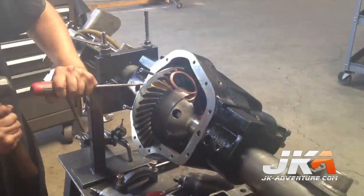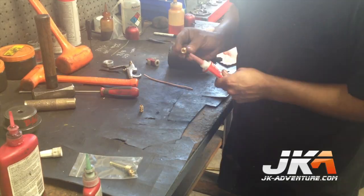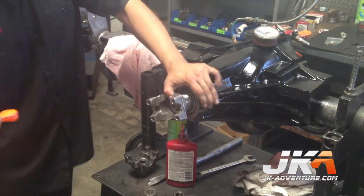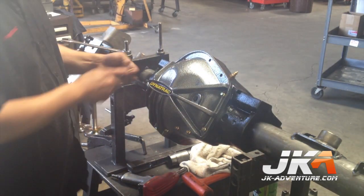The air line for the ARB gets cut, guided through the previously drilled hole, and capped off. Air is then shot into the locker to make sure it is holding. The pinion seal and new yoke are installed. RTV is applied to the housing and the diff cover is installed.